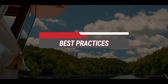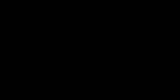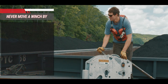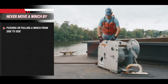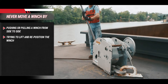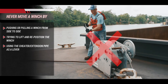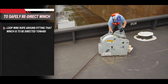The following general safety instructions should be followed at all times. Never attempt to use force other than the mechanical advantage of the winch to reposition the winch. This includes pushing or pulling the winch from side to side, trying to lift and reposition the winch, or using the cheater pipe as a lever. To safely redirect or reposition the winch, loop the wire rope around the fitting that the winch is to be directed toward.